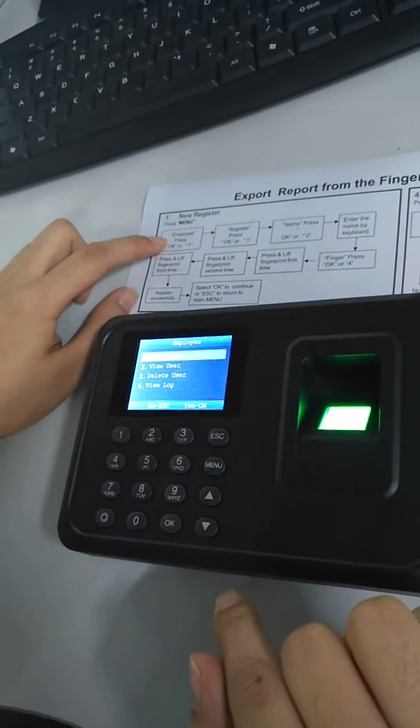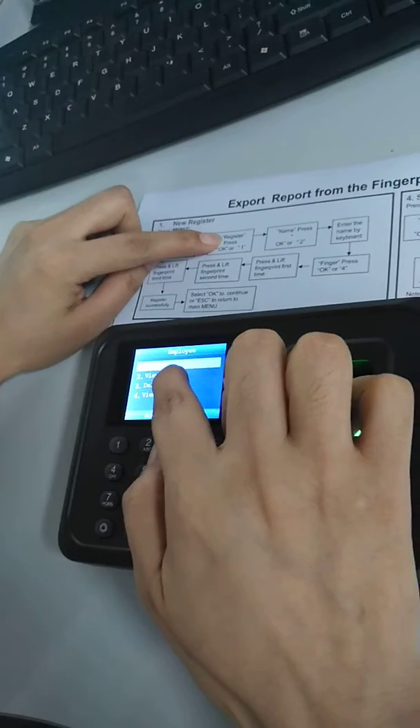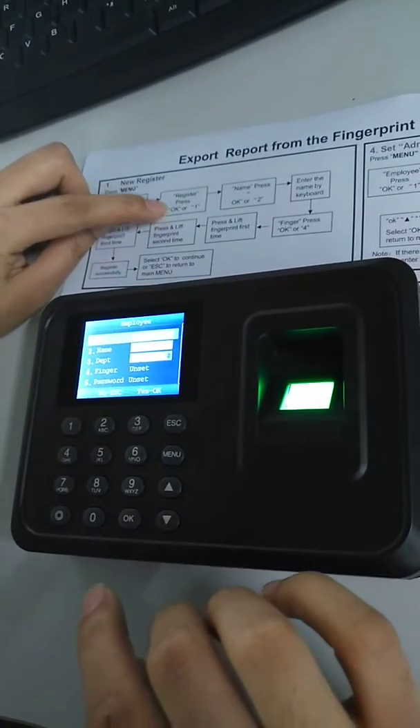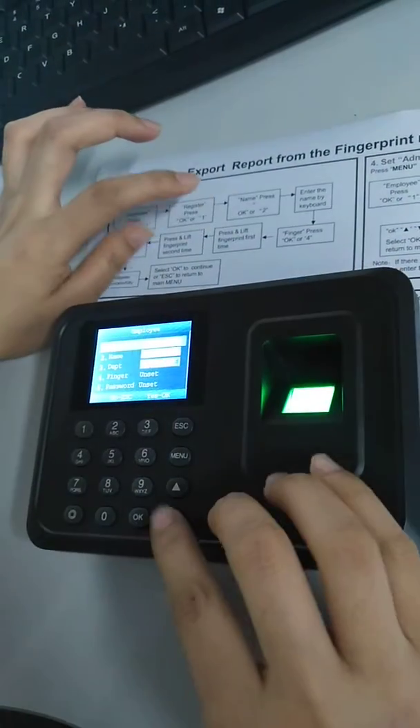Then we can see Register here. Press OK, enter the employee ID, and then press Username, and press OK.